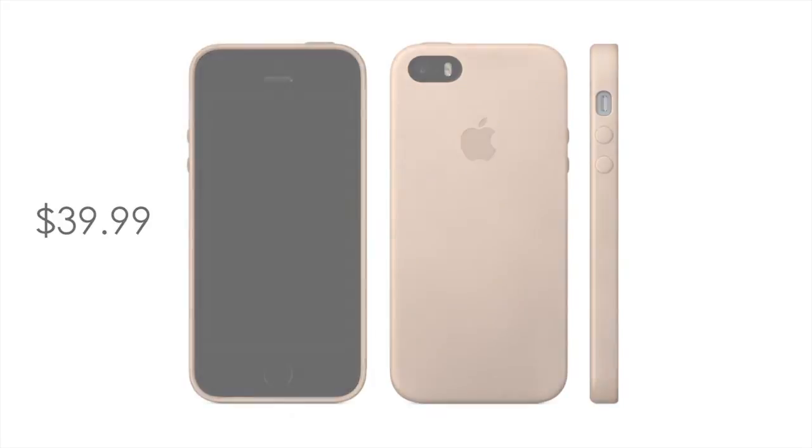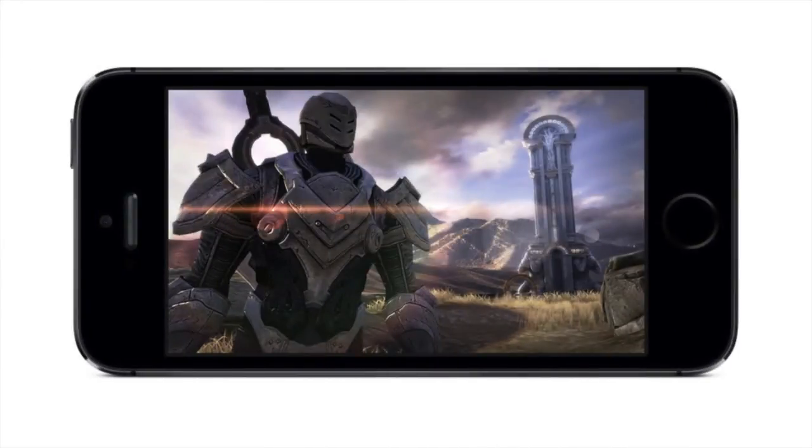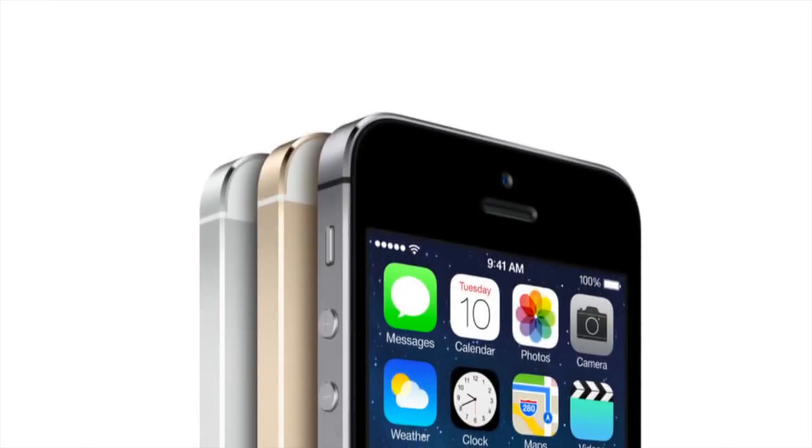Overall, the 5S is a slight upgrade to the iPhone 5, presenting a few new features to its users alongside a faster processor to help you enjoy them. The design, size, and screen resolution remain the same with adjustments made only inside the device, aside from the new fingerprint reader, which I am eager to see how it works in person.